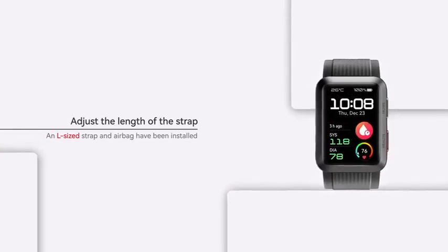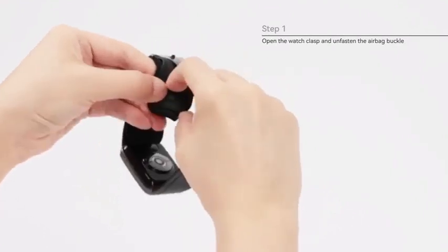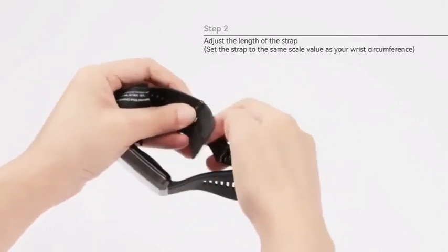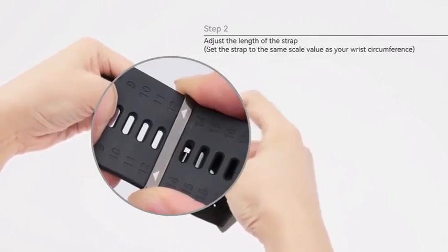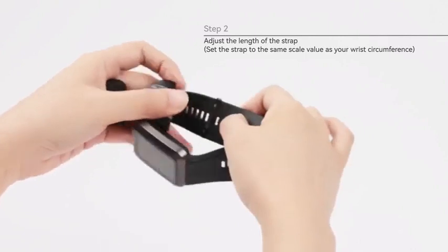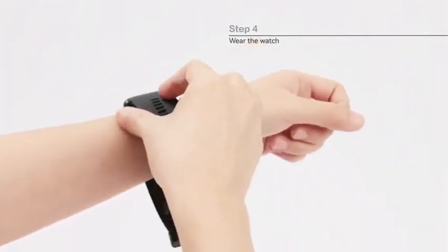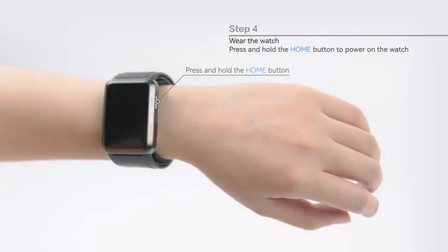Adjust the length of the strap. Step 1: Open the watch clasp and unfasten the airbag buckle. Step 2: Adjust the length of the strap and set it according to the measurement of your wrist circumference. Step 3: Fasten the upper airbag buckle. Step 4: Wear your watch. Press and hold the home button to power it on.